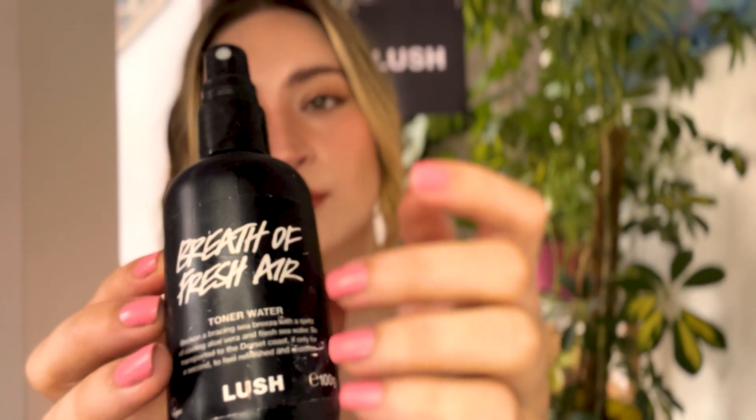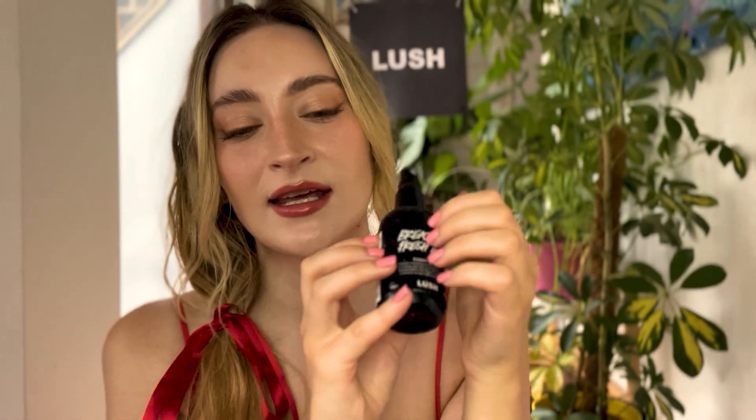At the end we'll tone your face with the Breath of Fresh Air tone of water, and it is really refreshing. It has a really basic smell which I love in products — almost scentless but not quite. And it will just leave you feeling really refreshed and awake. Any dullness to the skin will be fixed.